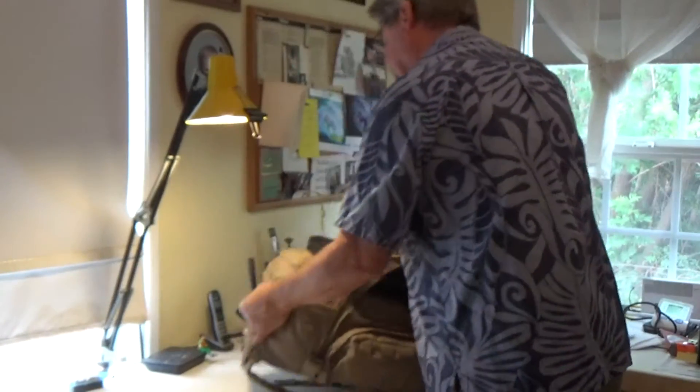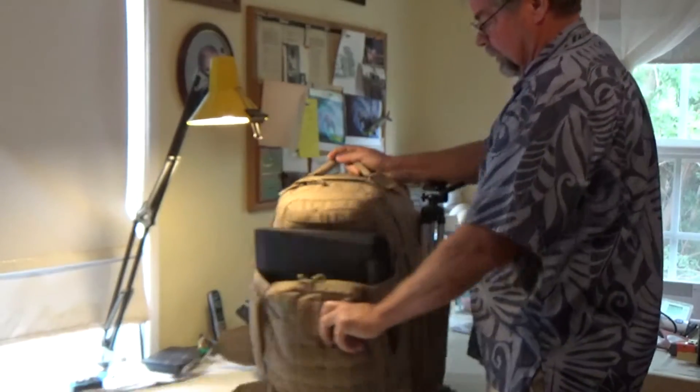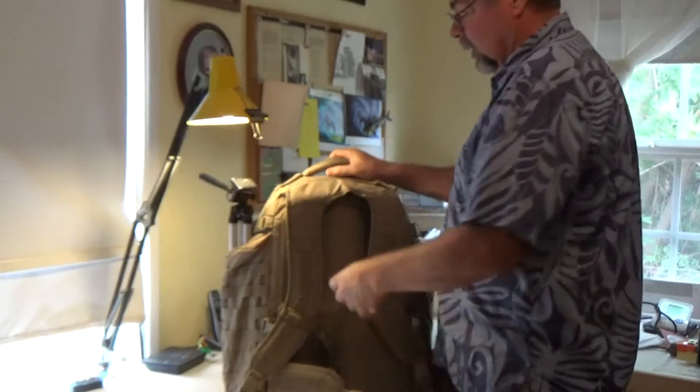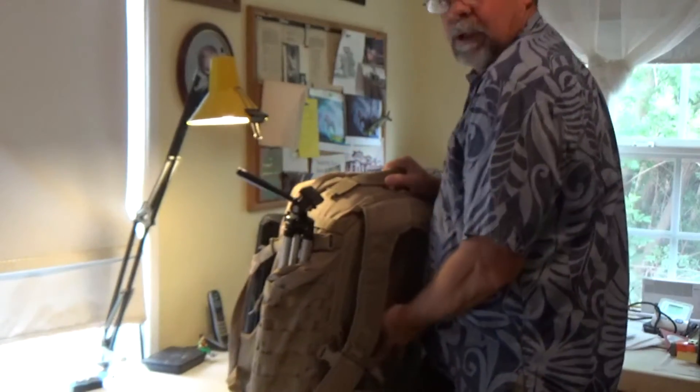This is the Field Blending Tactical, customized. I've taken it out many times like this, all set up for about everything you want to do with photography, videography, whatever you want to call it.